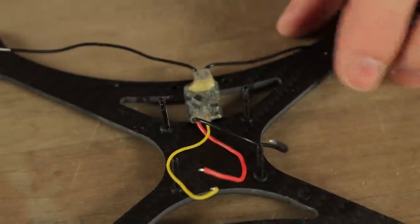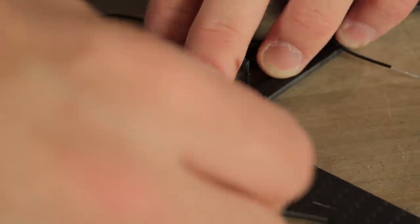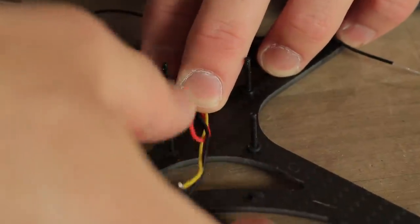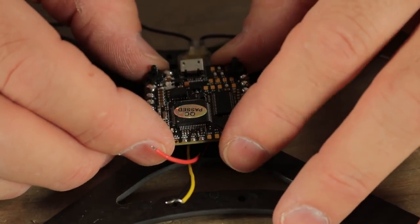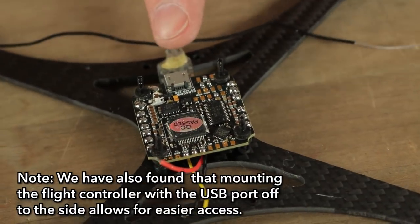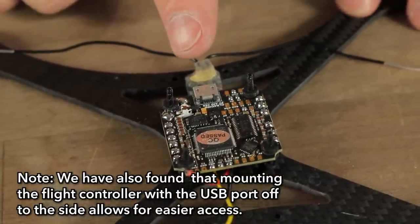We'll just stick this guy down right about there. Pull these wires forward because they're going to go under the bottom of the flight control board. Now that we've got our receiver mounted, we can put our flight control board in place. We're going to place it with the USB port facing backwards. It's really, really tight, and you're going to have to have a really thin USB port if you're going to try to squeeze that in after the fact.